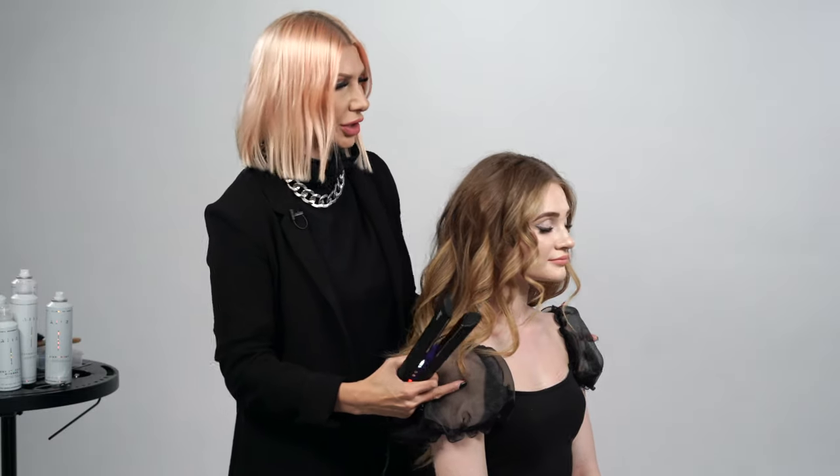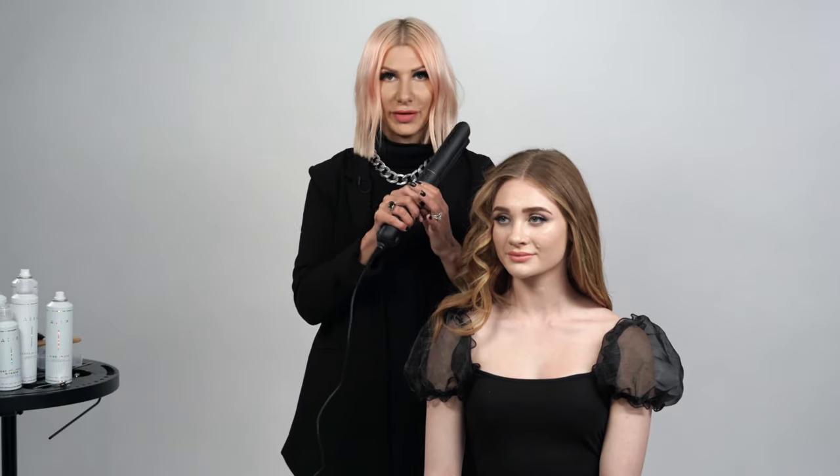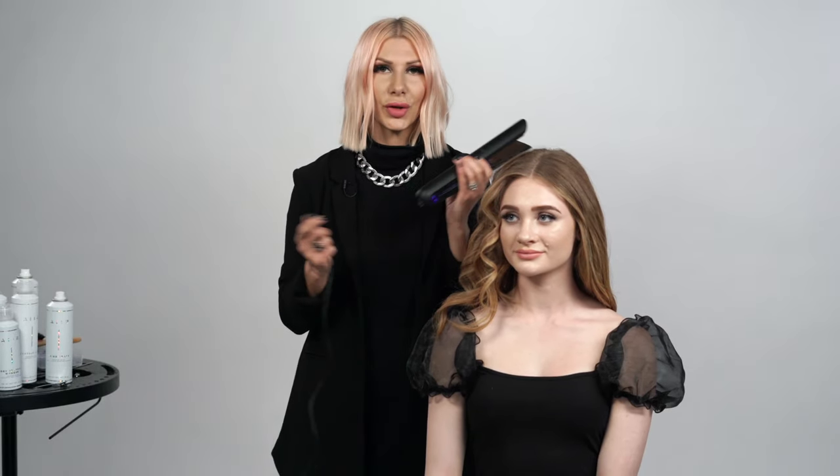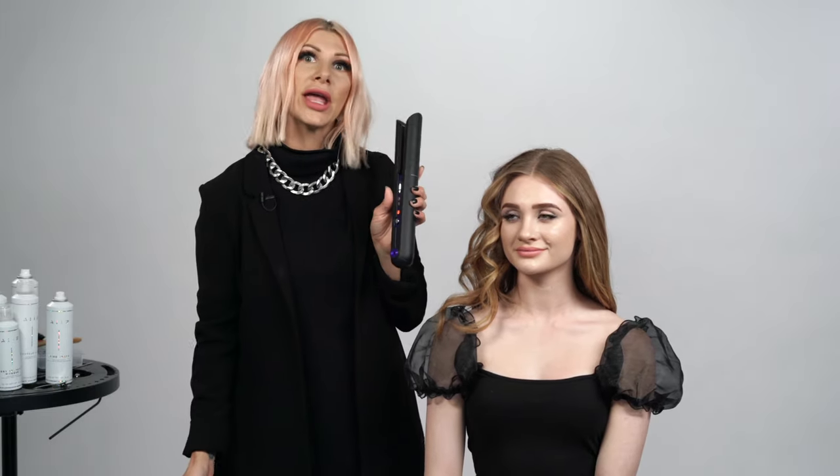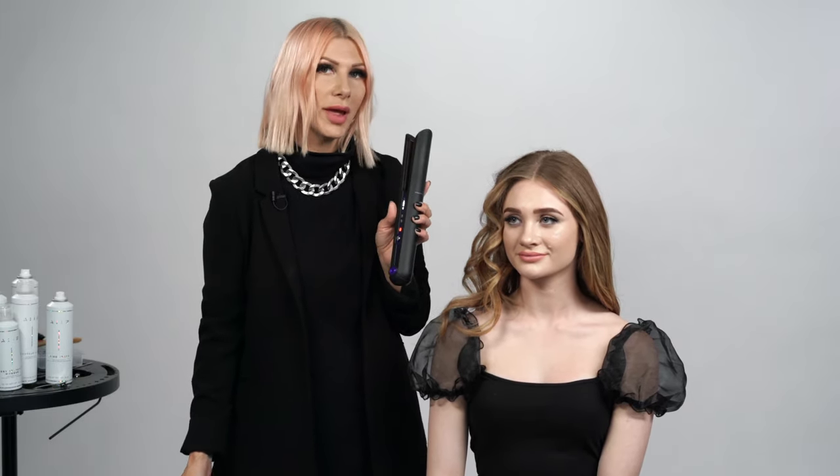I'm going to turn her and curl the other side — and check this out. We have no cord because this is actually cordless. Yes, I said cordless! How fun is that? The battery actually lasts for 30 whole minutes.